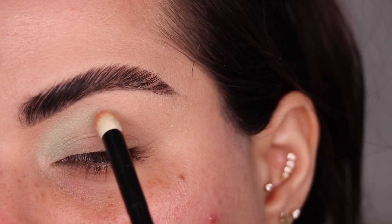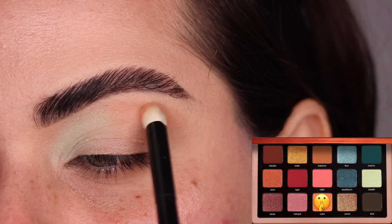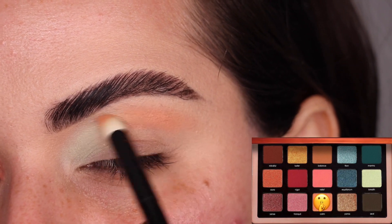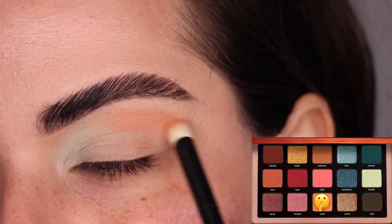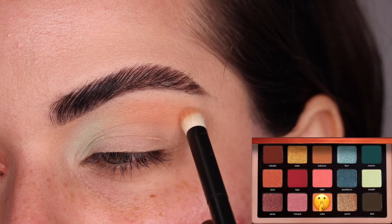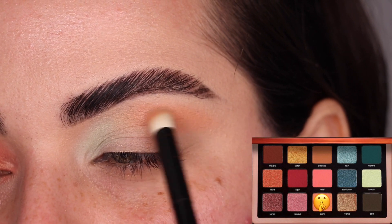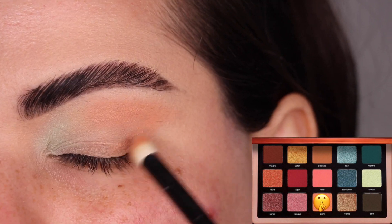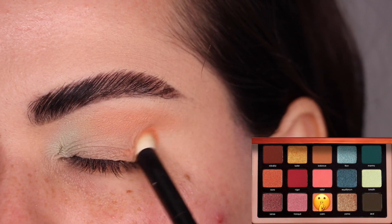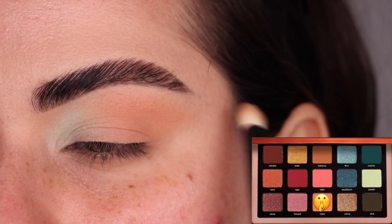With my same No. 12 brush, I'm going to use the color Calm and do the outer half of the crease. Calm is also a cream to powder formula, so this brush is perfect to place this one where you want it. Right in the middle, I'm just going to blend the two colors back and forth and bring that shade down. Once my brush doesn't have a lot of product on it, I run it through the edge to blend out the color a little more. I really love how these two colors combined look.